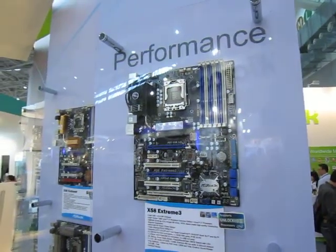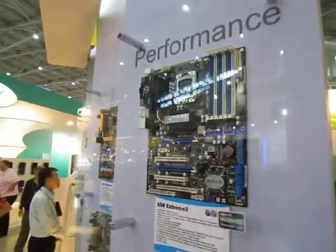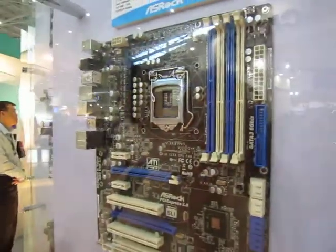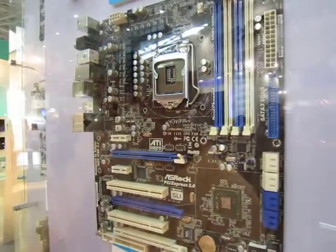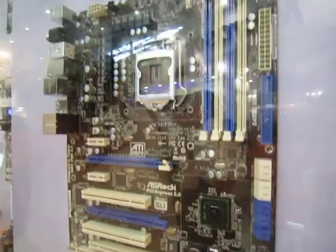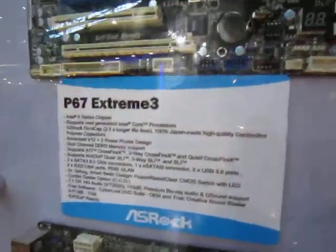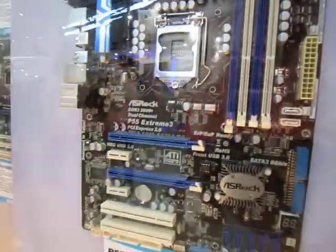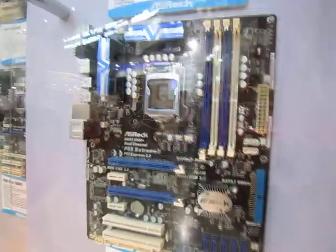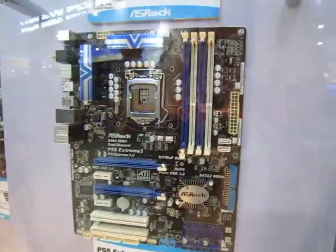We see several high-end motherboards here on our top panel platform. This is the X50 Xtreme 3 and the P67 Xtreme 3, which is not really due out until the next few months, until the Sandy Bridge CPU is coming to the market. This is the P55 Xtreme 3 that has the external USB 3.0 header bundled in.